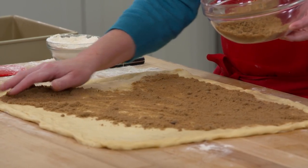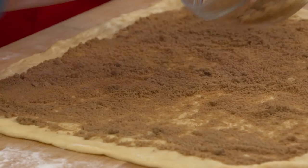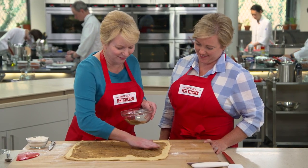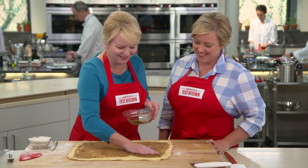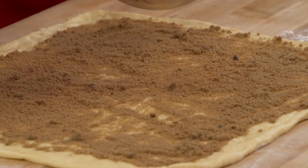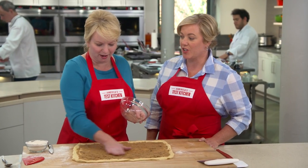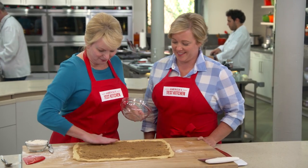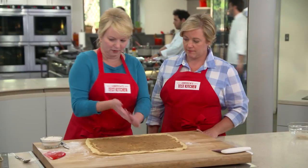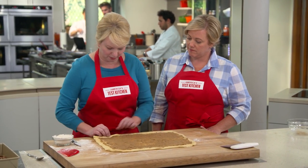This is very meditative — like a Zen sand garden. It doesn't look like a lot of filling, and that is by design. We don't want to overfill because we have all that goo in the bottom of the pan. Press the filling in, and now we roll — not so tightly that everything comes out, but not too loose either, because when we cut and invert them, we don't want the filling to fall out.